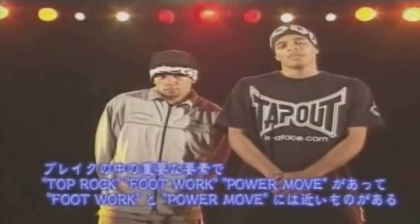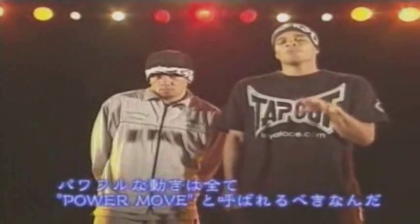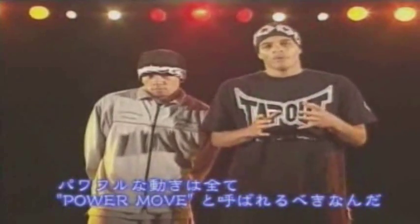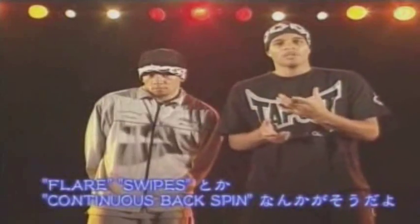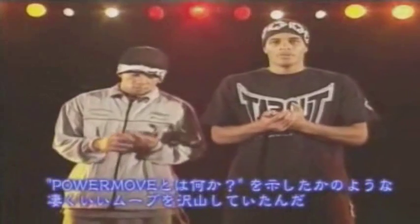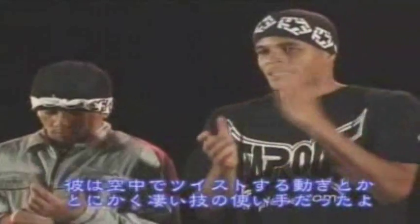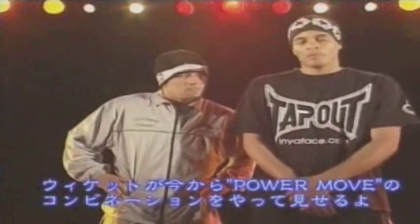There are three basic parts in B-Boying: your top rock, your footwork, and power moves. Footwork and power moves are together. Power moves are big moves — anything that deals with power, like flares, swipes, continuous back spins. Icy Ice is a prime example of what power moves were from the New York City Breakers. He was part of the New York City Breakers and did incredible power air, air-twisting moves and catching it. So now Wicked is going to show combinations of power moves.